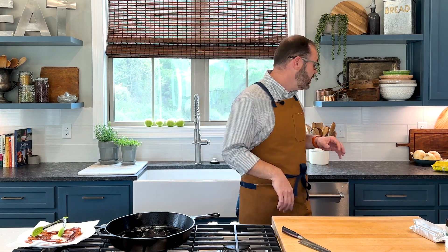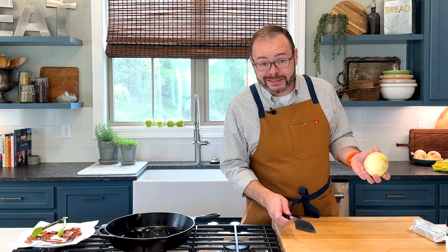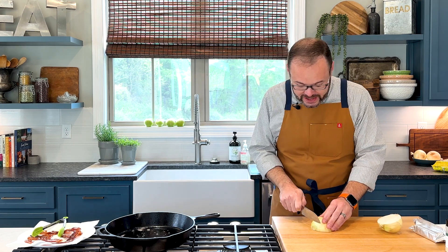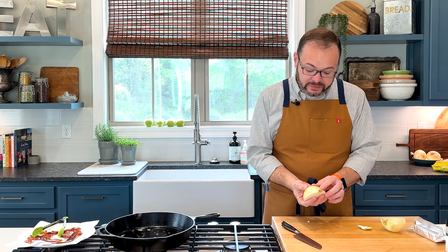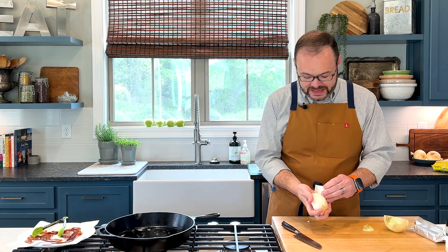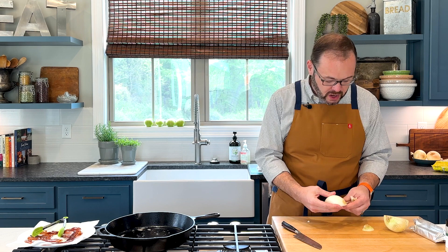I'm going to grab an onion. I'm going to use a yellow onion, partly because, like with the bacon, these were on sale this week. A white onion will work fine, so just whatever you got. I'm going to use half of this onion, so I've left that root end on. I've trimmed off the stem end. We're going to peel off this outside layer — that tends to be kind of tough and fibrous, so we're not going to use that.